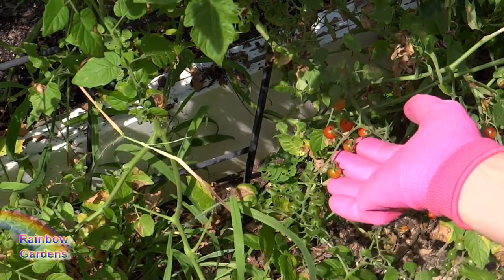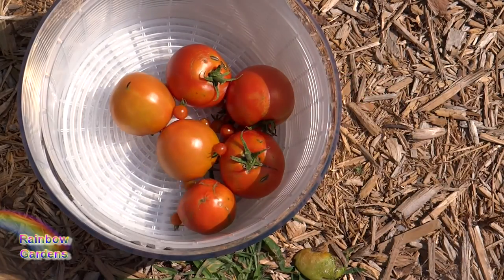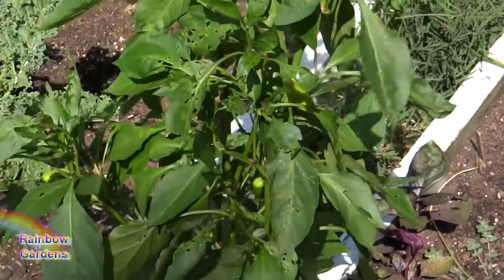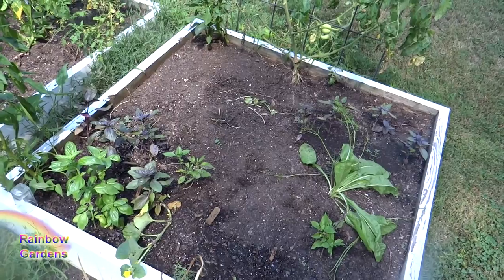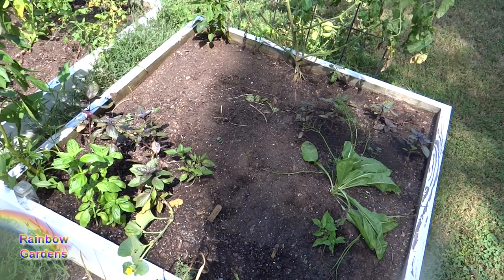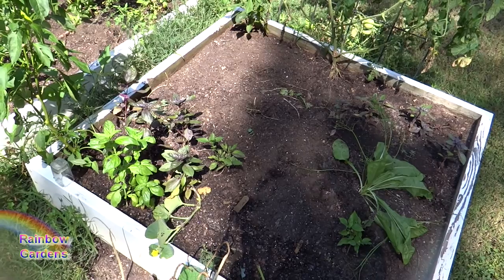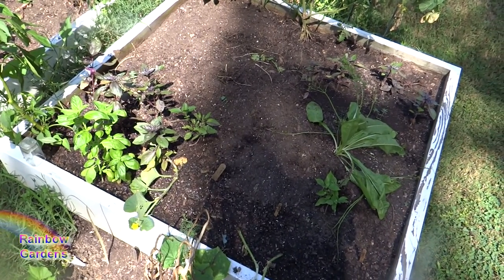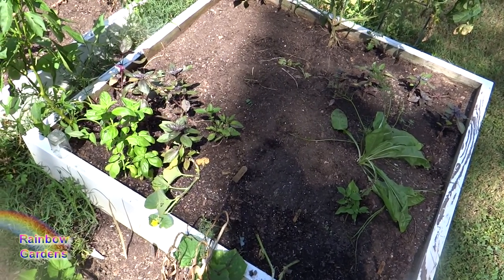There are some little tiny tomatoes down here, just a few of these. I have some sweet Thai peppers in here too. Over here I've pulled out a lot of plants — I'm getting some room ready for my fall garden. I'm glad I planted so much basil here as a backup. In my container garden I have a lot of basil, but a few weeks ago it was completely consumed by Japanese beetles. They didn't get it down here though, which is very good.